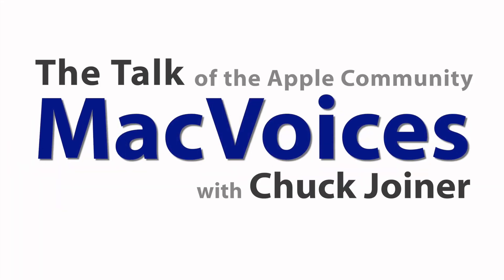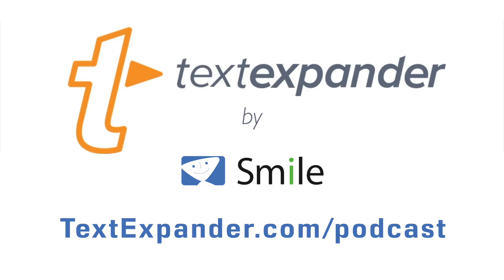The latest powerful updates to LumaFusion with Terry Morgan of LumaTouch — this is MacVoices, supported by TextExpander by Smile, makers of world-class software. Visit textexpander.com/podcast to learn more and download your free demo. Welcome to MacVoices, the talk of the Apple community. I'm Chuck Joyner.